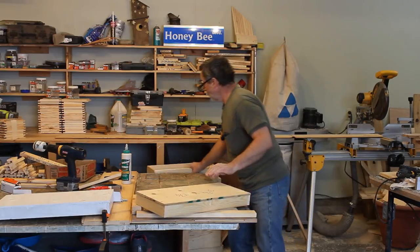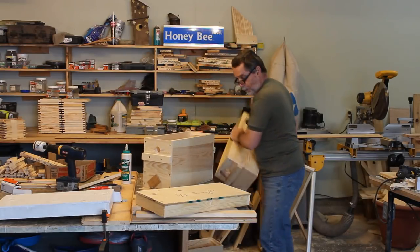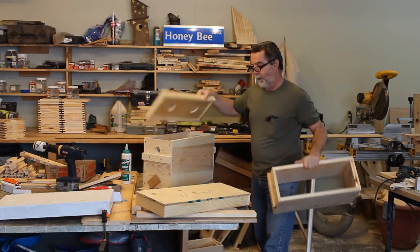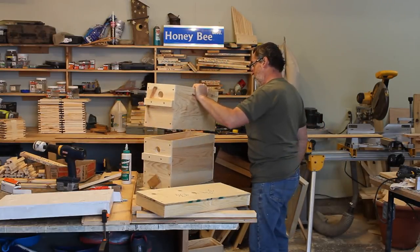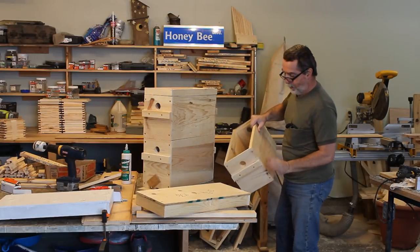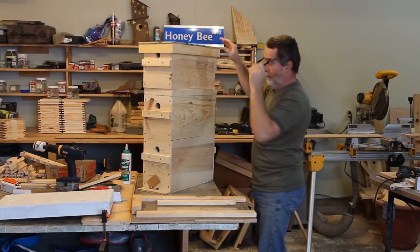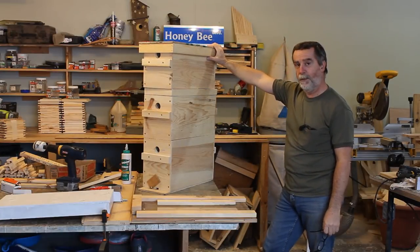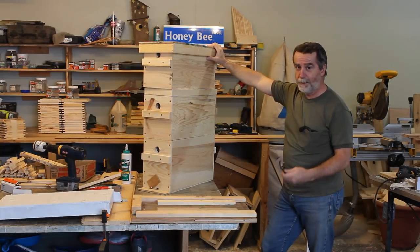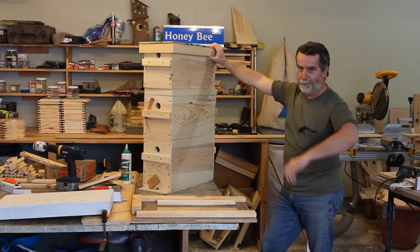And there we have it — the complete nuke box system. We have the bottom box with the entrance and little door, then you can stack the inner cover, a second nuke box as a super if she's building up, a ventilation brood box, and finally the roof. I've got a few more pieces to put together, then I'll wait for a warmer day to paint them outside. Thanks for watching — as always, you be good to your bees and I'm sure they'll be good to you. See you next time.